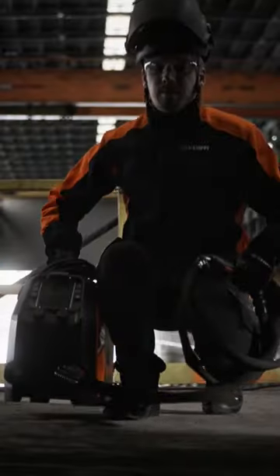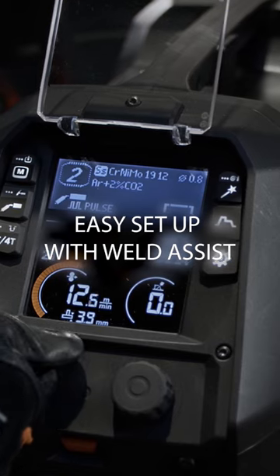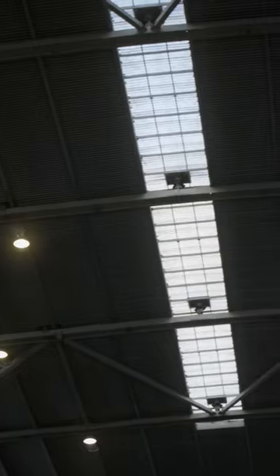Get all the power and control to complete high-quality welds anywhere. Weld Assist makes finding optimal welding parameters easy — just select material thickness, joint type and position, and start welding.